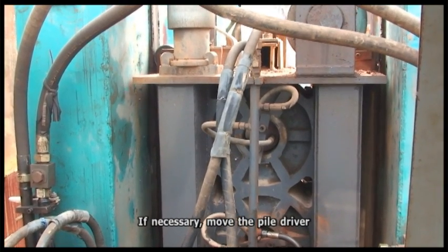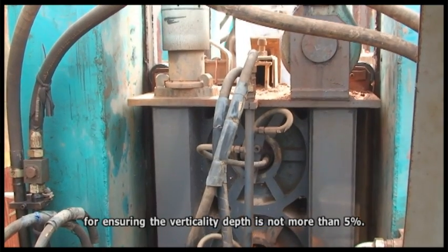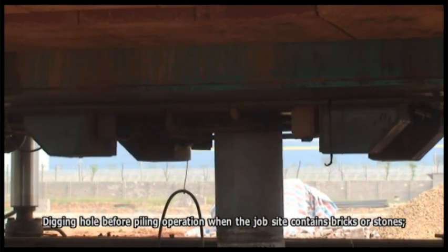If necessary, reposition the pile driver to ensure the vertical deviation does not exceed 5%. When the jobsite contains bricks or stones, dig a hole before beginning the piling operation.